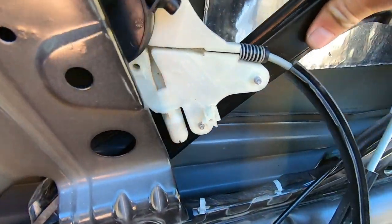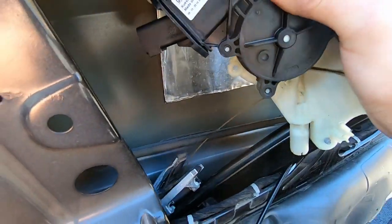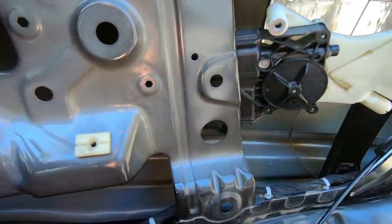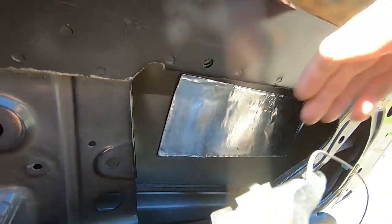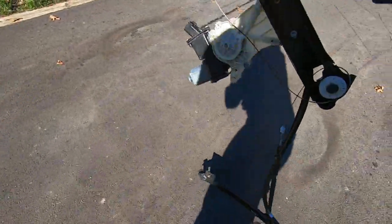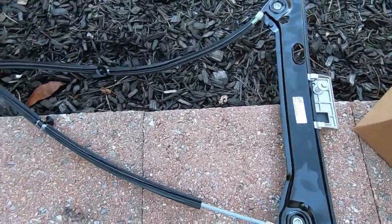Pushing the back and working the regulator out — this thing is bulky, it's going to take some finagling. It's really awkward to be honest. Getting stuck on the bottom of the door — there we go. And here it is guys — we got the old regulator out.